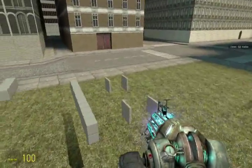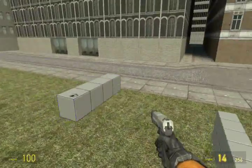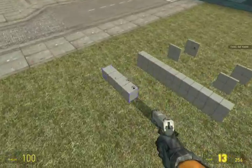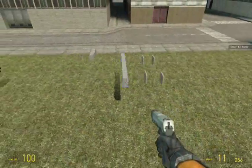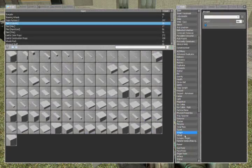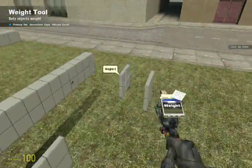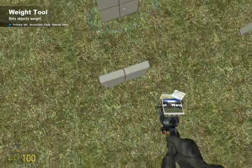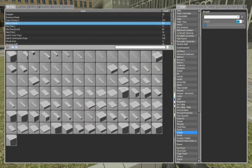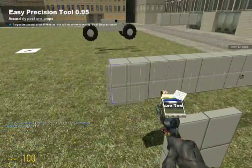Here are your basic components: we have the spindles, the base, and the steering master. The steering master will guide the front two spindles and steer it. Start out by weighting it — make the base 600 kilograms, the spindles 200, and the steering master about 300. Take some easy precision and place them on the frame.